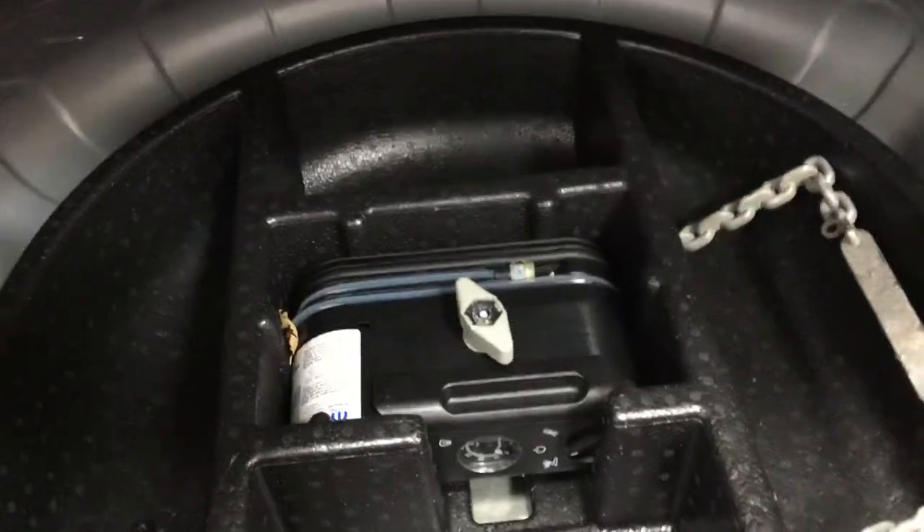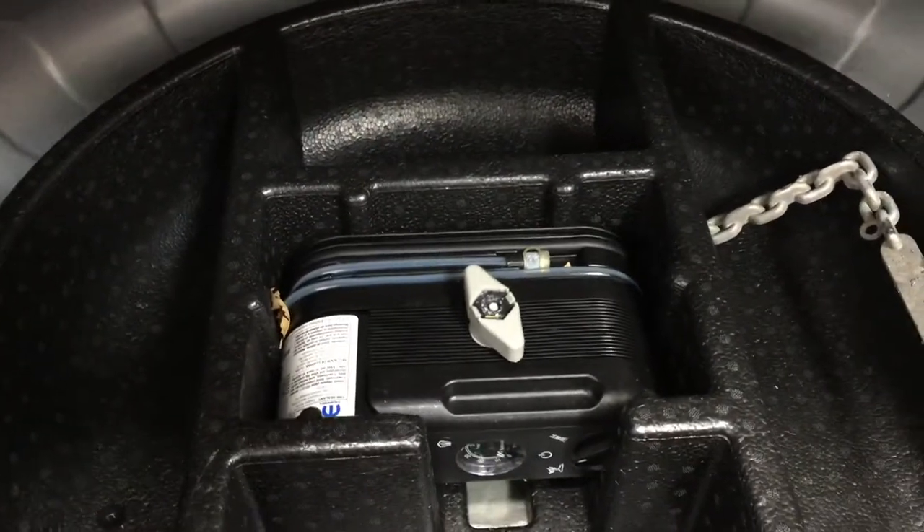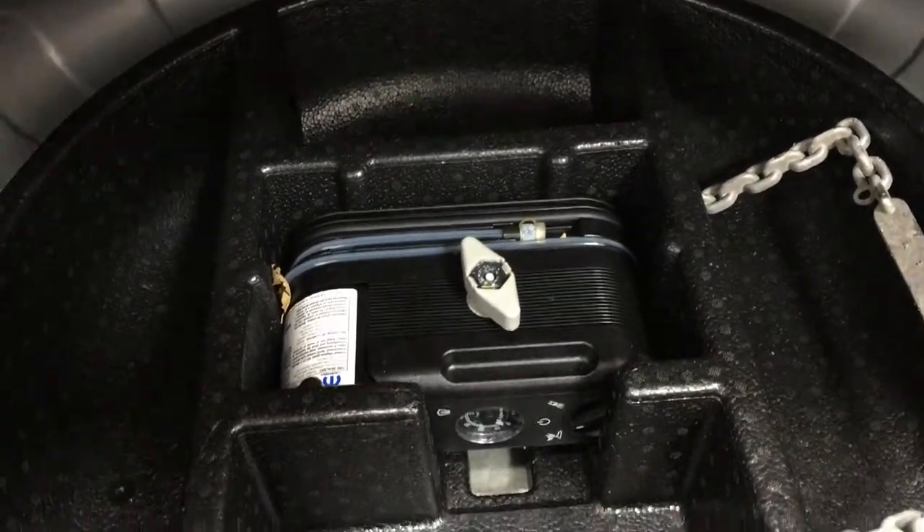I'm just going to close in on the rear cargo space so you have a much better idea of how much room there is. Taking a look just underneath the floor here, you'll find your tire inflation kit, as well as some storage space, so if you find yourself in a bit of a pinch, you know exactly where it's located.